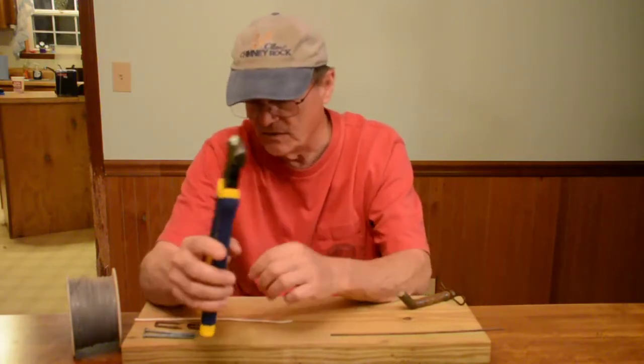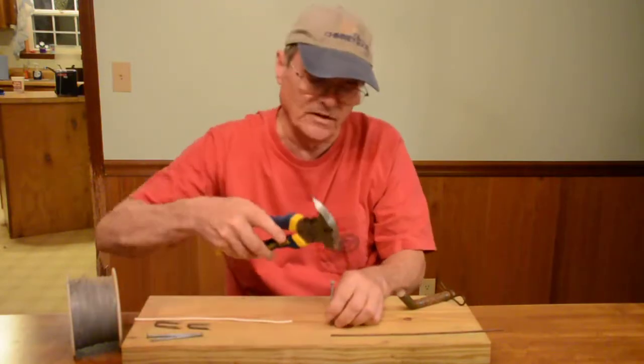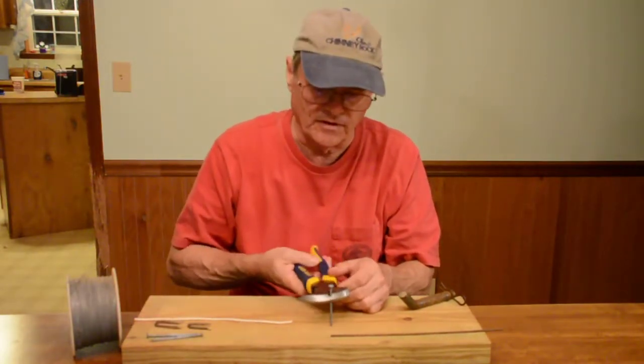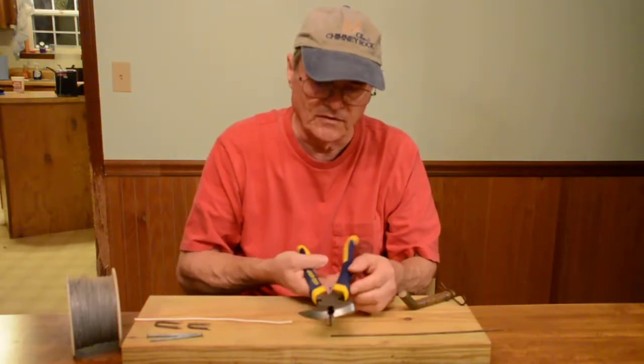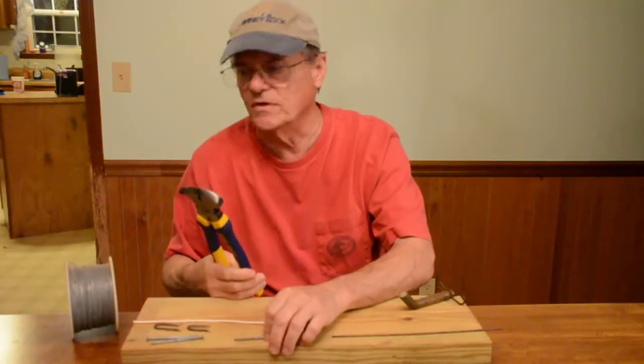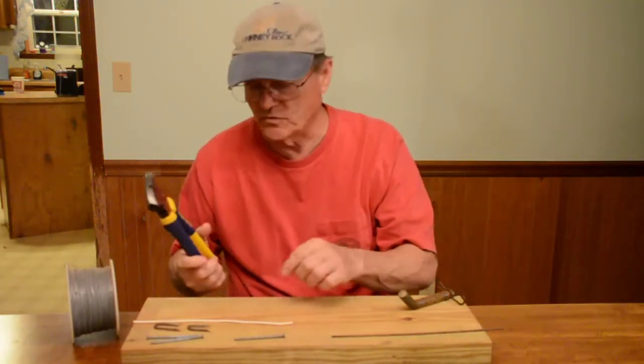You've got a hammer head here if you need to drive nails in — works good for that. If you need to pull them out, you can do that and get them out. It's not quite like a claw hammer, but it works well.